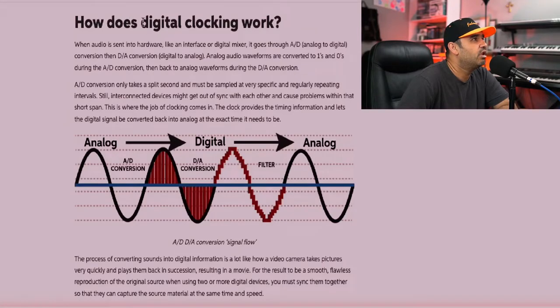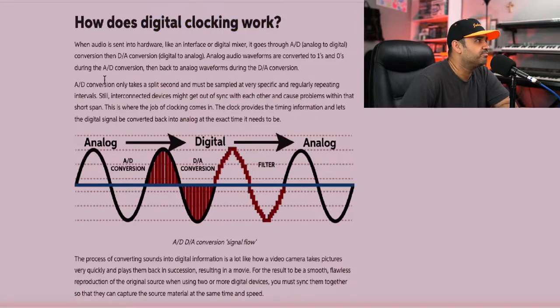Before I get into how to connect these two units and make changes within the software, there is an integral concept we need to understand: the digital clock. Basically, both units need to work on the same clock, otherwise they can go out of sync. When audio is sent into hardware — an interface or mixer — it goes through AD, which is analog to digital conversion, then DA conversion, which is digital to analog. Analog audio waveforms are converted to ones and zeros during AD conversion, then back to analog waveform during DA conversion.